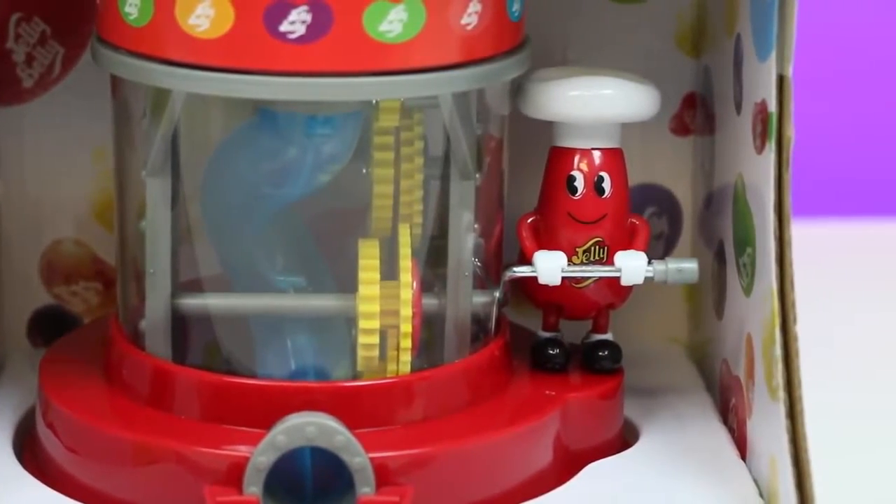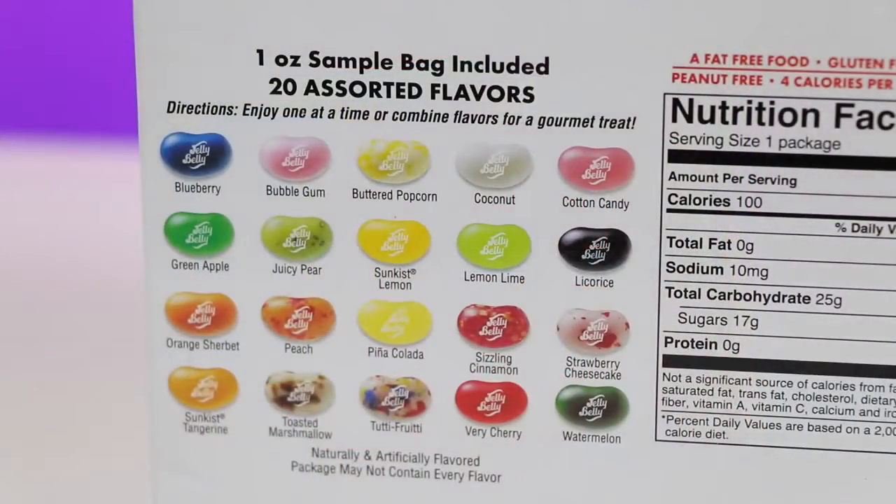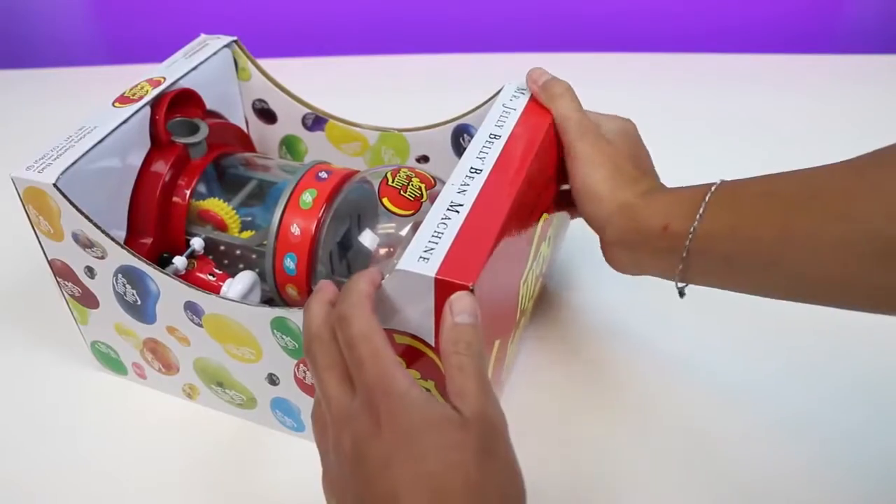Hey Mr. Jelly Belly! What kind of flavors do you have for us today? We get 20 assorted flavors! Let's see if there's a unique flavor... Mmm! Tutti Frutti sounds pretty interesting!